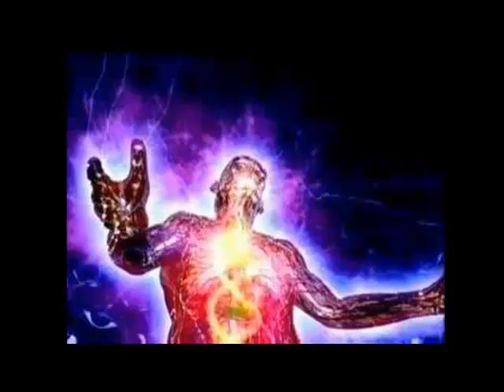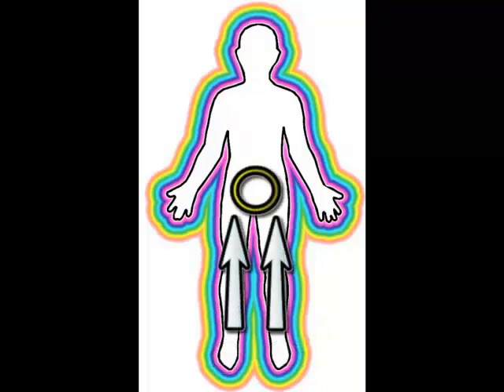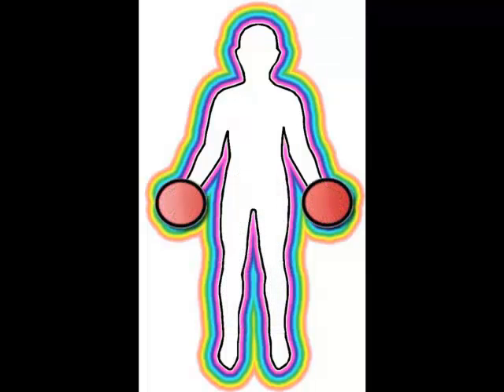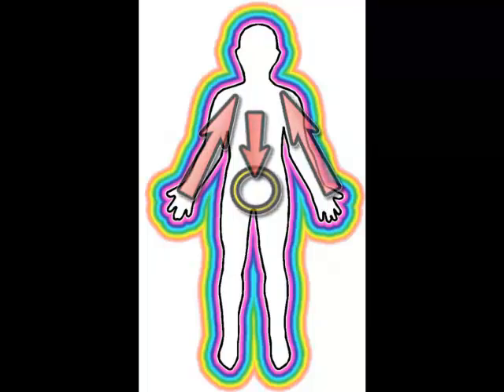الخطوات: في البداية قم بعمل تمارين لتحفيز مراكز الطاقة في القدمين حسب الحاجة. في أثناء الشهيق، قم برفع الطاقة خلال الساقين نحو مركز السرة، واستمر في دفع الطاقة وتركيزها هناك حتى نهاية الشهيق. عند انتهاء الشهيق، اقلب الوعي مجدداً إلى كلا اليدين. عندما يبدأ الزفير، قم بتحريك الطاقة من خلال الذراعين إلى أسفل الصدر ثم إلى مركز السرة، واستمر في دفع الطاقة وتركيزها هناك حتى نهاية الزفير.